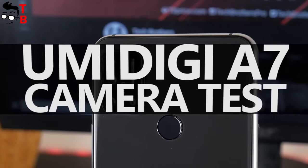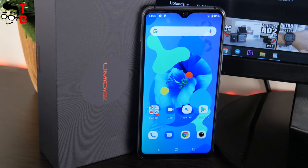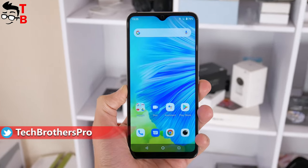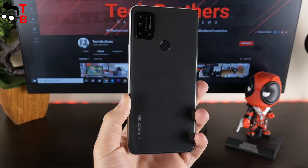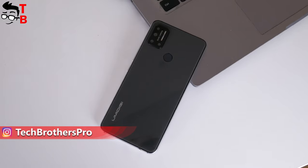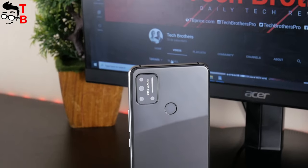Hey guys! I am back with UMIDIGI A7, and today we will talk about the camera of this smartphone. We already made unboxing, performance test, and battery test of this mobile device. You can watch all videos by the link in description. We will also have one more video about UMIDIGI A7 with final conclusions, pros and cons. The link will also be in the description. Please check it. Hit the like button, and let's get started!